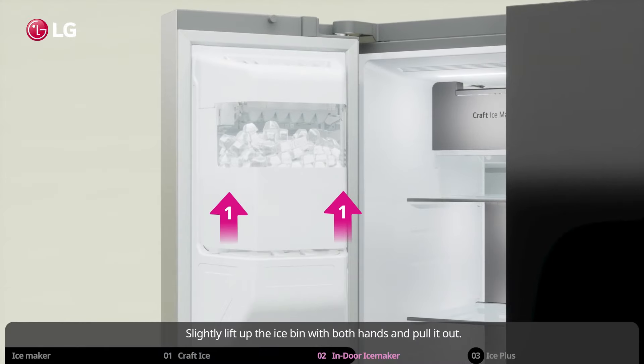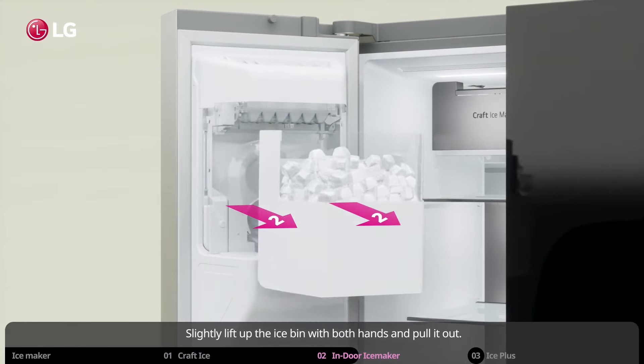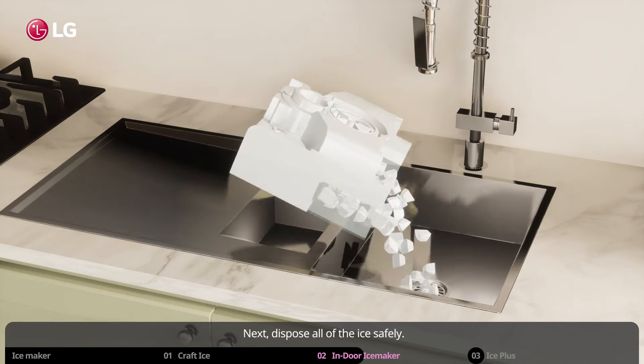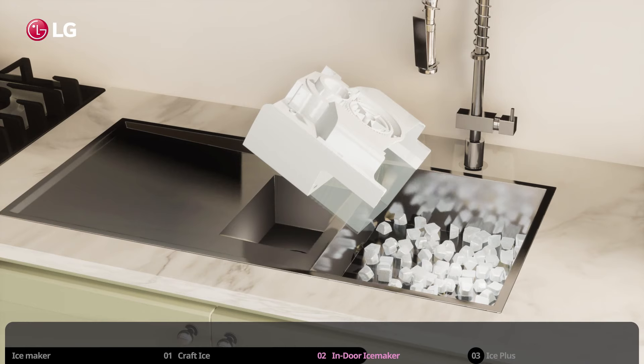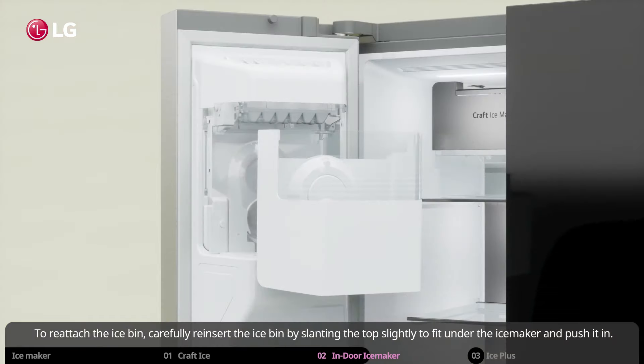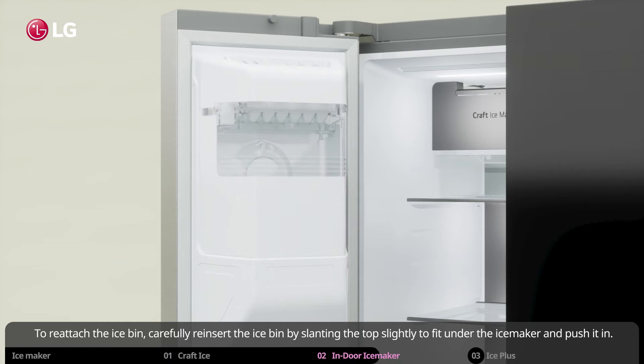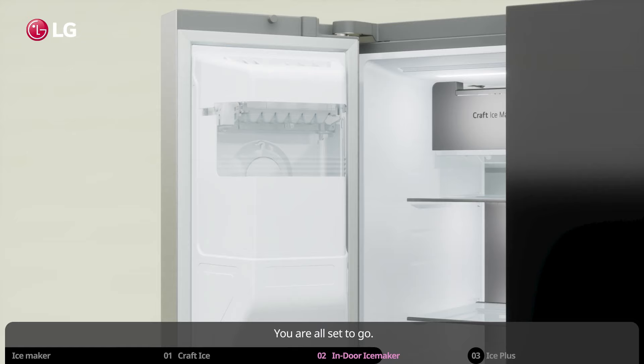Slightly lift up the ice bin with both hands and pull it out. Next, dispose of all the ice safely. To reattach the ice bin, carefully reinsert it by slanting the top slightly to fit under the ice maker, and push it in. You are all set to go.